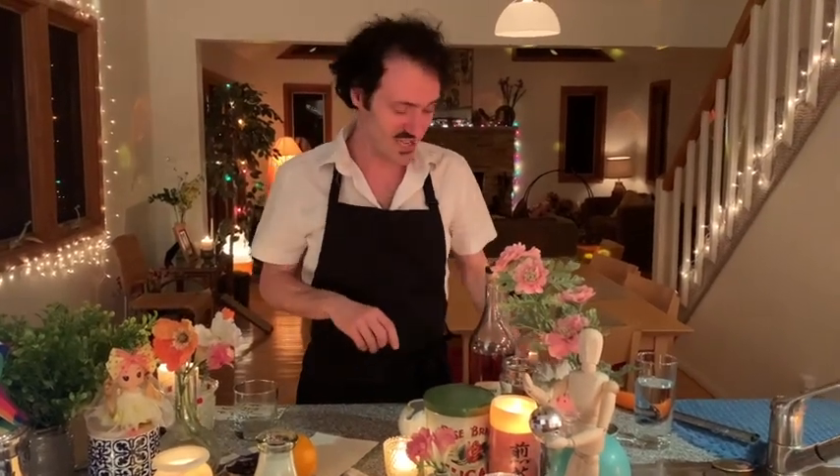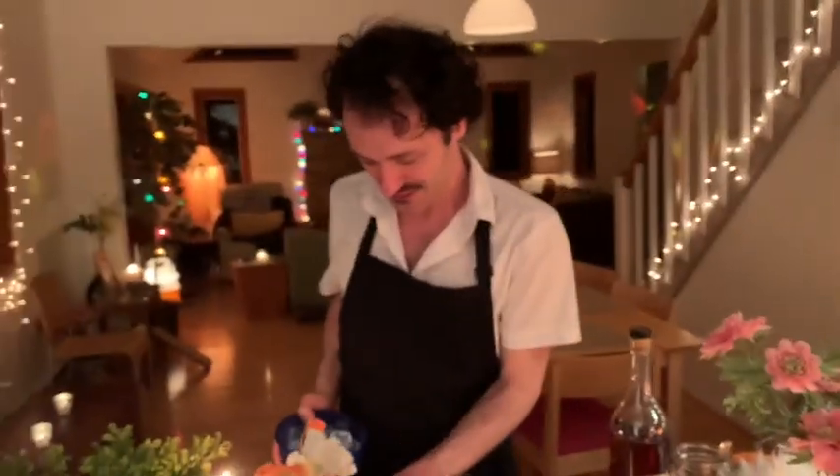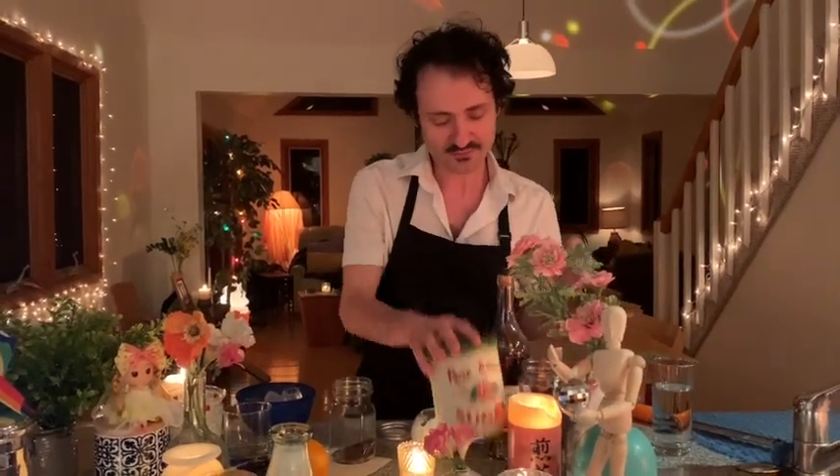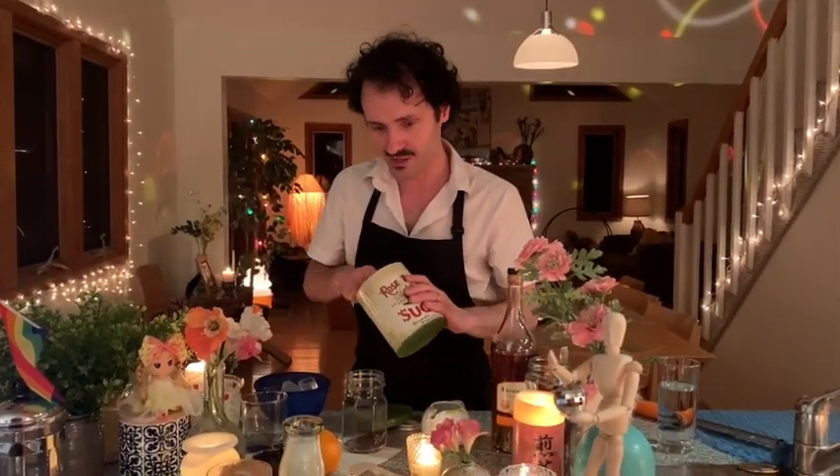First, you'll need a mason jar with a lid. You'll need some ice — cameraman, would you mind grabbing me some ice right behind you? So nice and cold. Then you take some of this instant coffee — I like to use two teaspoons right in there. Then you add sugar if you want; you can leave it out or add it. I'm going to add it because it's so good.